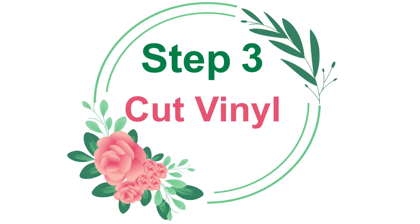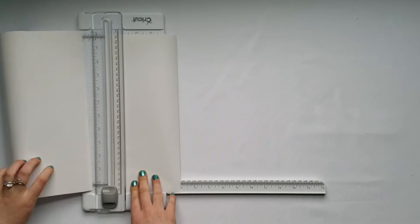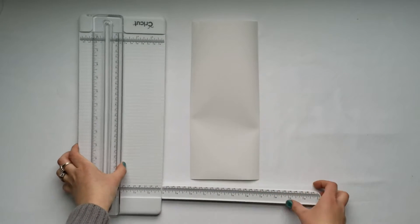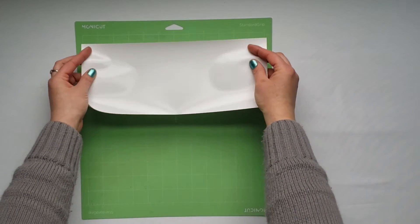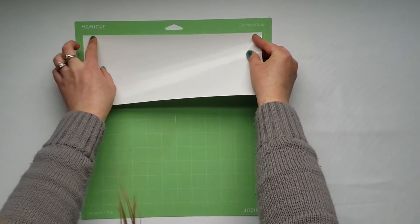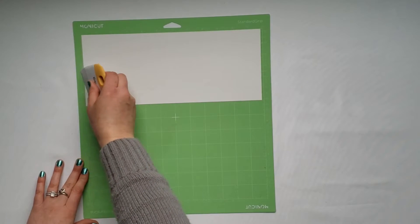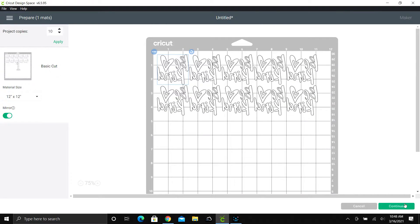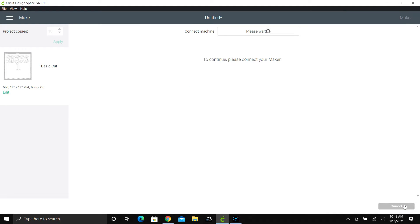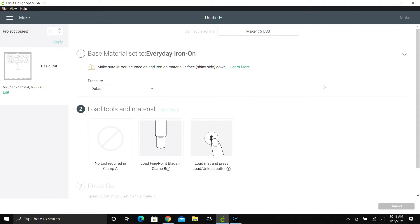Step 3: Cut vinyl. Place your heat transfer vinyl shiny side down in the upper left-hand corner of your mat. Step 4: Cut on Cricut. Select your material — I'm using Everyday Iron-On. Then push Start.